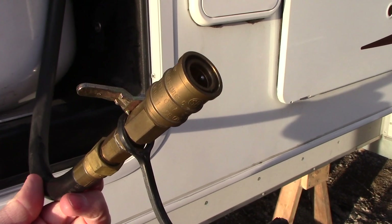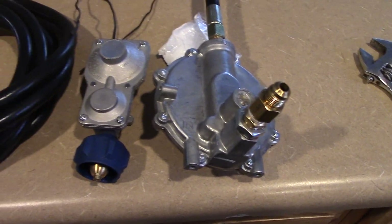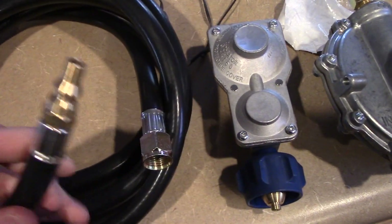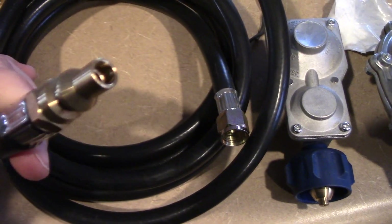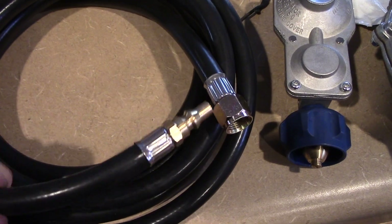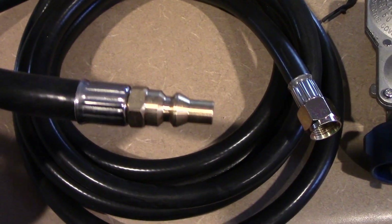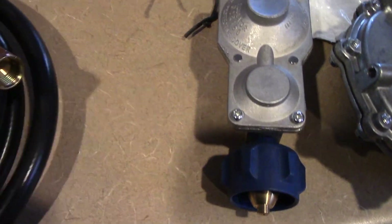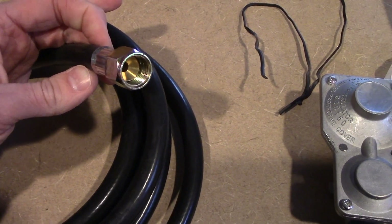Now I'll show you what you actually need to make the adaptive connection for this project. To build the setup to connect the generator to your RV, here's what it's going to look like. Most RVs have an output for a low-pressure propane connection, mainly for a grill. I bought this hose — I'll put a link below in the description — it's a 12-foot hose. On one end it has this connection, and on the other end you have a 3/8-inch flare connection, female. This part plugs into the RV, and the other side connects to our generator.